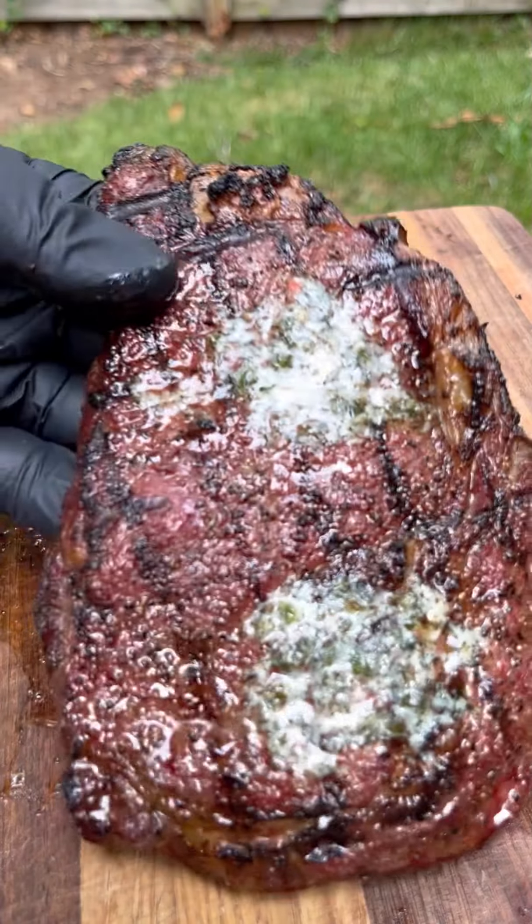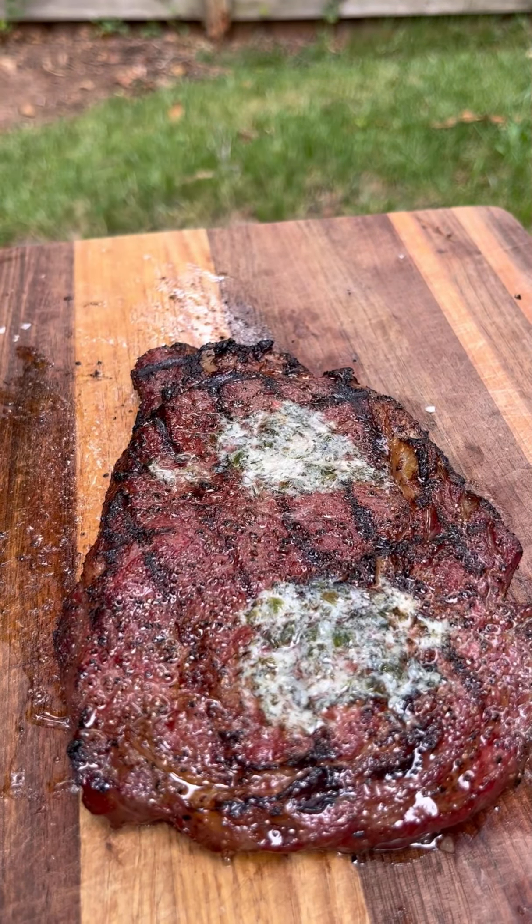On a ripping hot grill, we're going to sear our steaks for 30 seconds per side until it hits the internal temperature we're looking for. Once we pull off our steaks, I like to hit it with a compound butter, but you don't have to — I did one of each here.